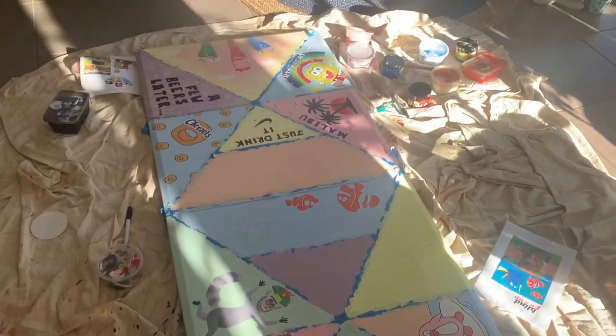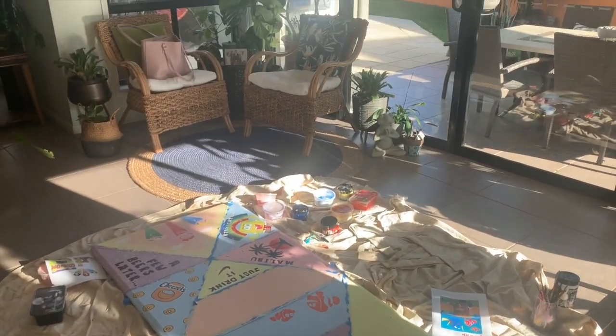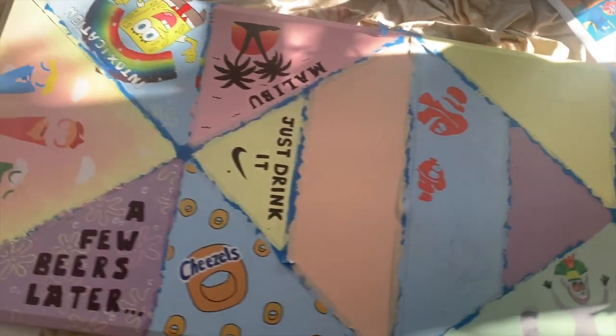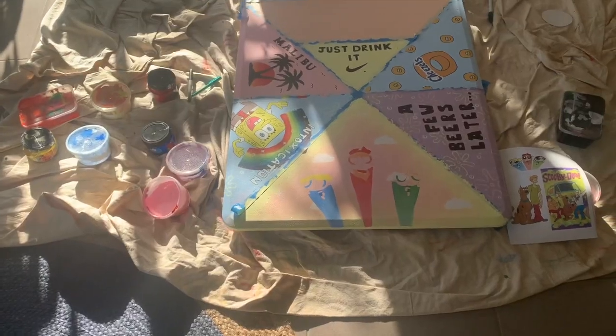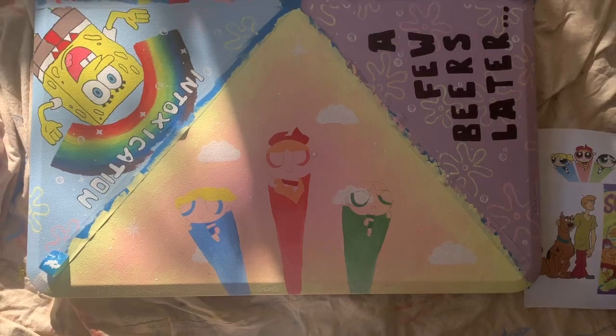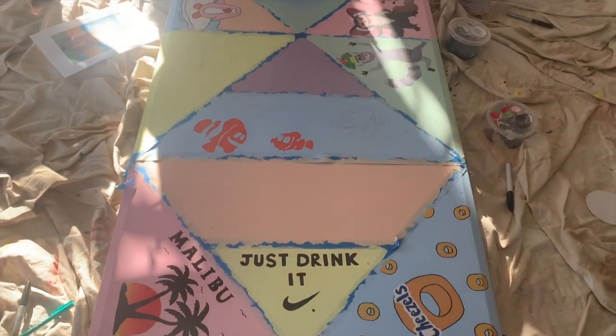That's pretty much how the table turned out. I really want to make a part two of this video to show you guys the finished result and more detail of me doing the actual painting. If you want to see more, I'm going to insert the videos from my TikTok which kind of shows the process more. One, two, three, let's go!